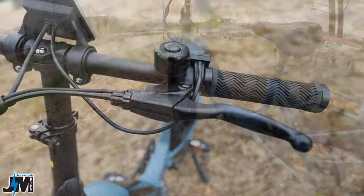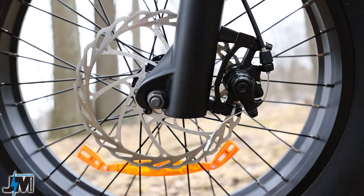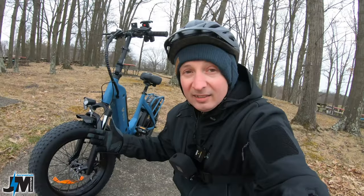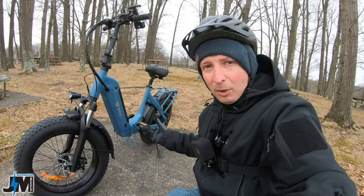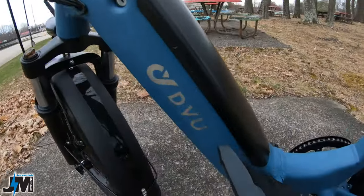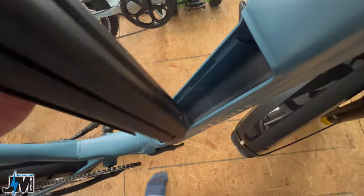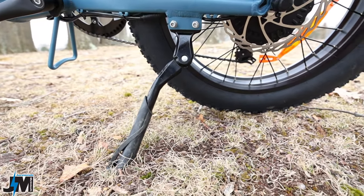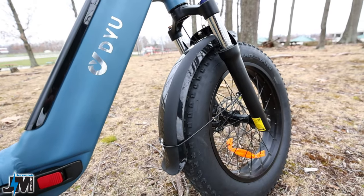For stopping power, this bike uses a set of non-branded brakes with a pair of 180-millimeter rotors. We're going to be testing those as well; I'm glad they used 180mm rotors. For charging, there's a charge port on the side where you can charge the battery in the bike, or you can remove the battery and charge it separately. It also has a heavy-duty adjustable kickstand in the rear.